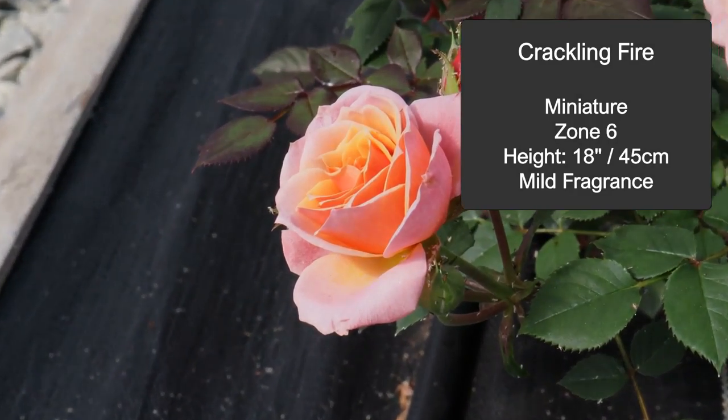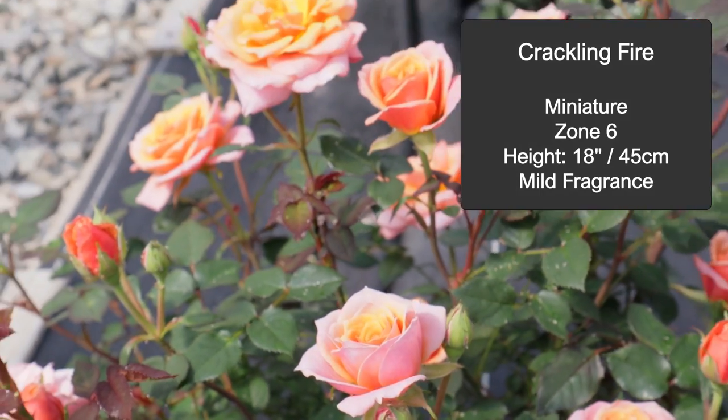Along those same lines, let's jump into a couple of recommendations for miniature roses, because miniature roses, owing to their size, are really appropriate for that small pot size. One that I featured last year on this channel was called Crackling Fire — a fantastic rose with a great color, proving to be a really good grower in my garden.